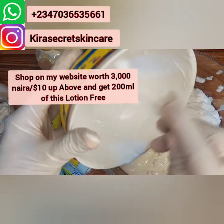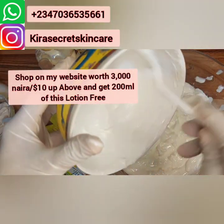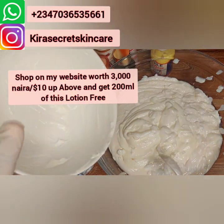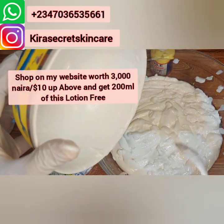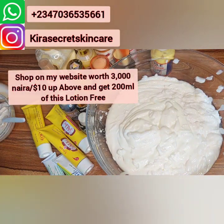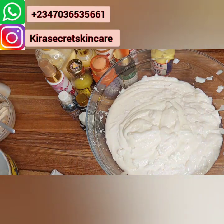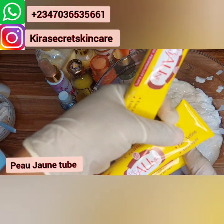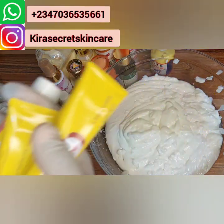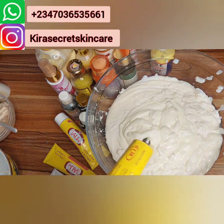I will be giving out this AFCAS lotion for free. If you just go to my website and order a product worth 3000 naira upward, then you get a free 200 gram of this AFCAS lotion. Yes, for free! Okay, I don't want this video to be too long. We'll be using our Pejoon — we're using three of our Pejoon tubes. This is a fast action tube, it's super good. It does not give white patches, you know — this tube is good.